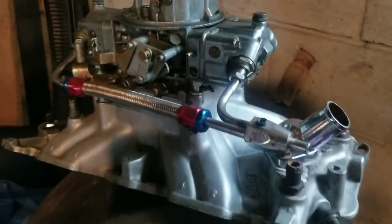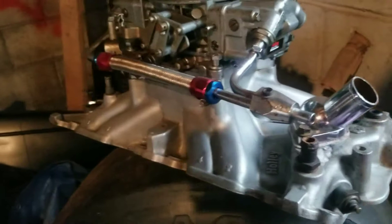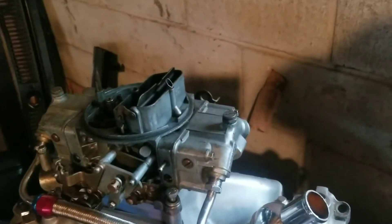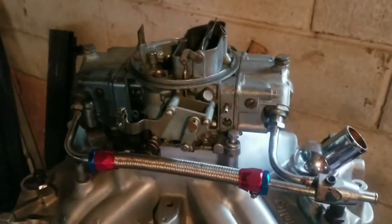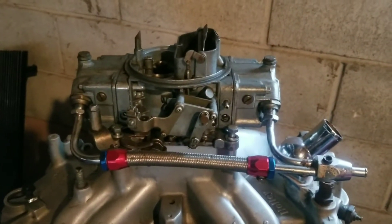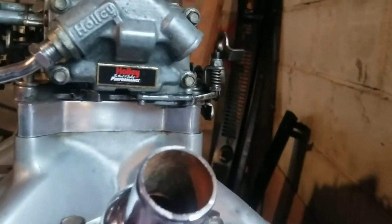I saved that intake from rusting up and being completely wasted — it was in a lot worse shape than it is now. Same deal with the carburetor: it was used, but throw a little fresh rebuild kit in it and we're good to go. Holley makes a good carburetor — that's all I'll use for my hot rods.